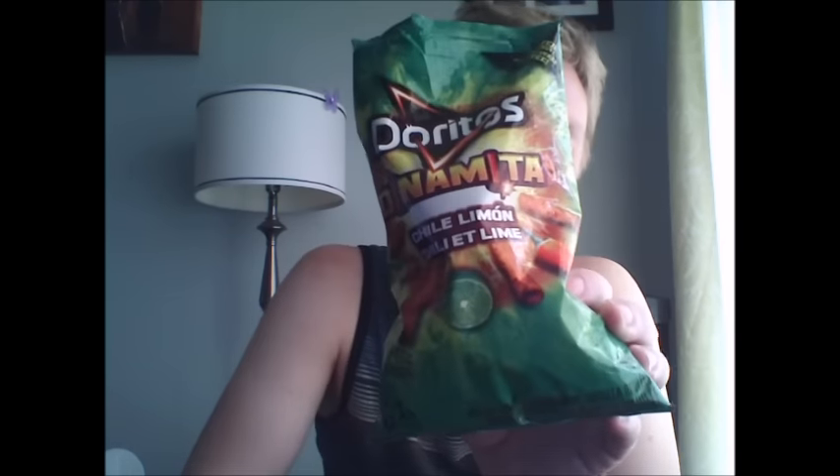So for all you spice lovers and chip enthusiasts, I would recommend the Chili and Lime — it had more flavor and definitely more kick. The Nacho Cheese one is good if you just like a light Nacho Cheese snack, but it's honestly a little disappointing on the spice factor. This would be like a 2 out of 10 on the spice, and the Chili Lime would be more like a 6. So if you have time and you can find these, I would suggest going out and buying them — they're a limited time only.